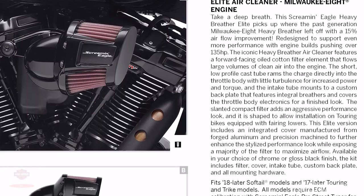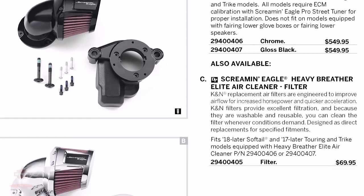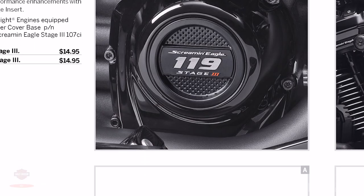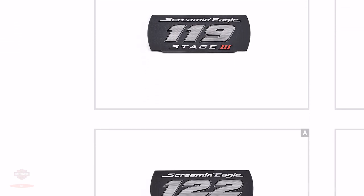They released a new Screaming Eagle Milwaukee 8 Elite Air Cleaner kit, which comes in gloss black or chrome. They've also released the Screaming Eagle timer covers for the 119 Stage 3 and the 122 Stage 3 kits.